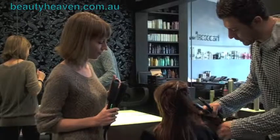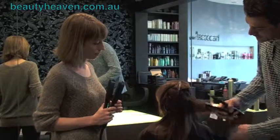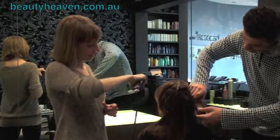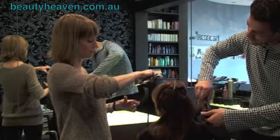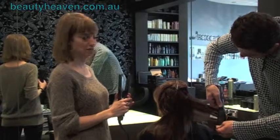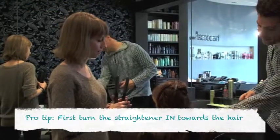So let's start. Just going through, taking quite big sections, vertical. And you're turning the straightening irons in towards the hair or outwards? In towards the hair. Always start by turning in and then turning out.